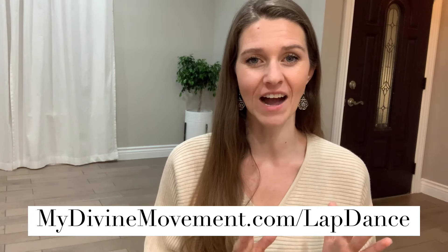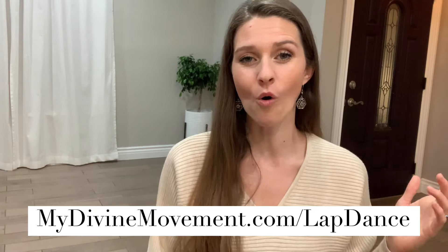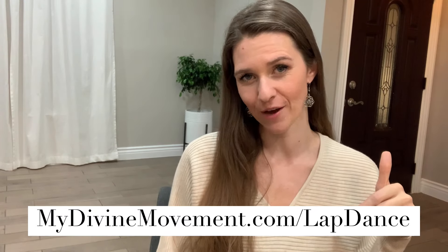Those are the five mistakes you do not want to make when giving your partner a lap dance. If you want to learn more on how to really give your partner the best lap dance they have ever received, please go to mydivinemovement.com/lapdance or click the link below. Thank you so much for joining me in this video.